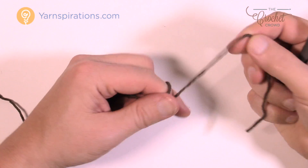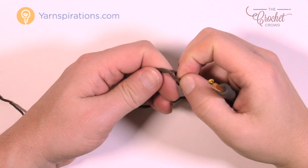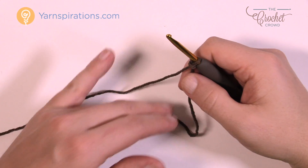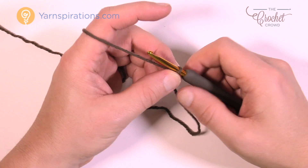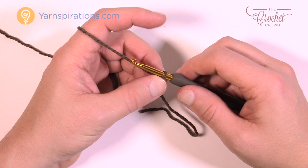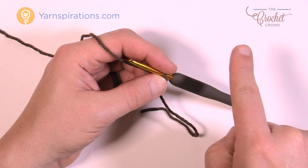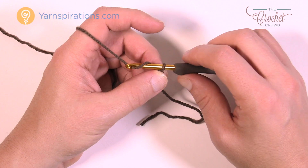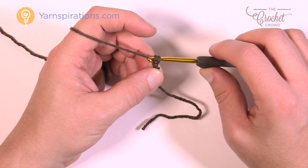Using your warm brown, we're going to do our coffee first. Create a slipknot to begin and insert your 4mm size G crochet hook. You'll need to chain 16 — this is going to be a foundation chain. We're going to go up over and then back around the underside of it. Let's chain 16 together.